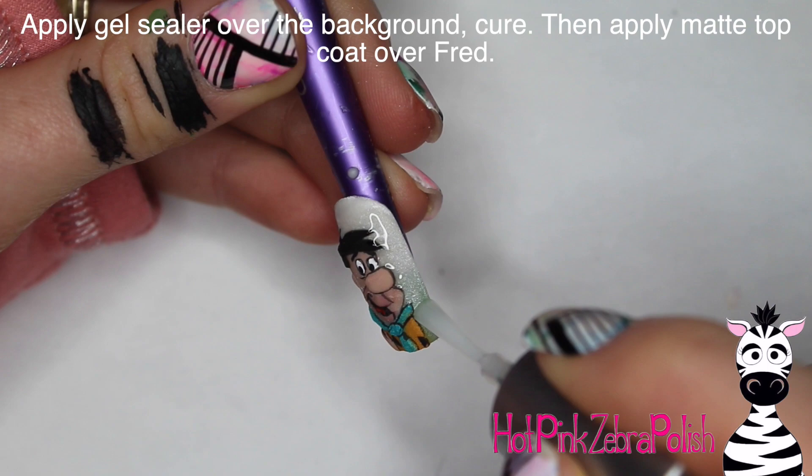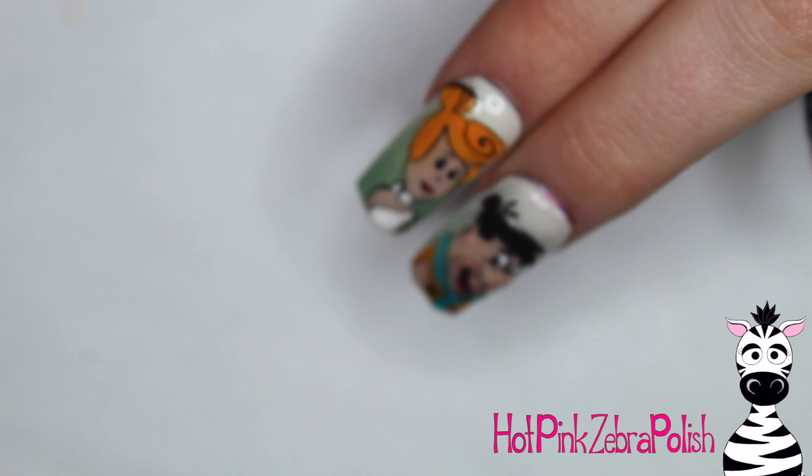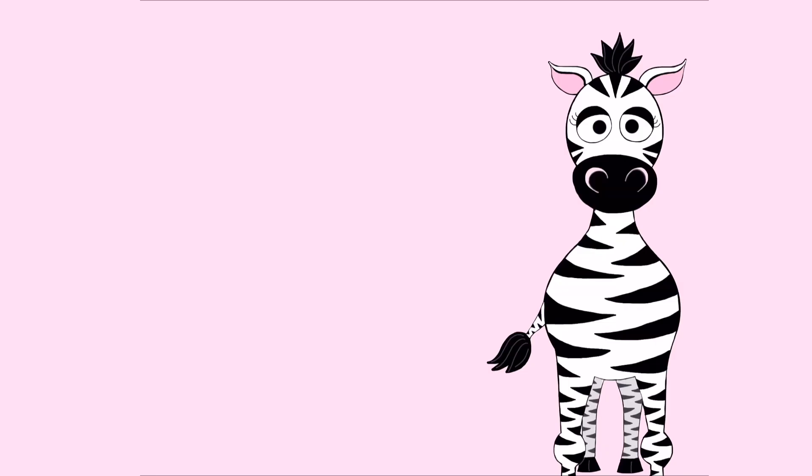Then with some gel sealer, make the background really, really shiny — those shimmery background colors look fantastic. Then apply some matte top coat over Mr. Fred Flintstone, and that's it. Definitely come back for the Wilma design. And if you are a Flintstones fanatic, I have another Flintstones design I'll put in the description box. I will see you next time. Bye!